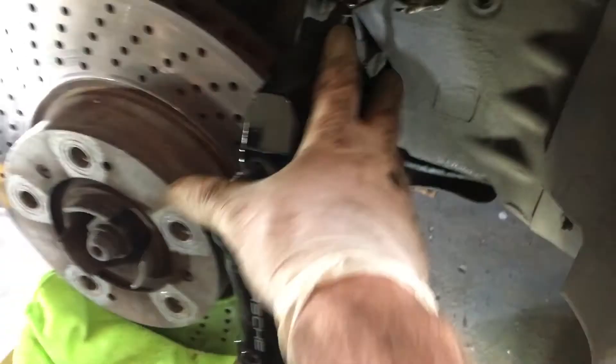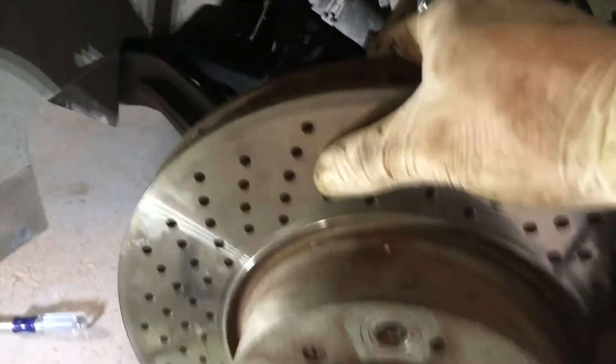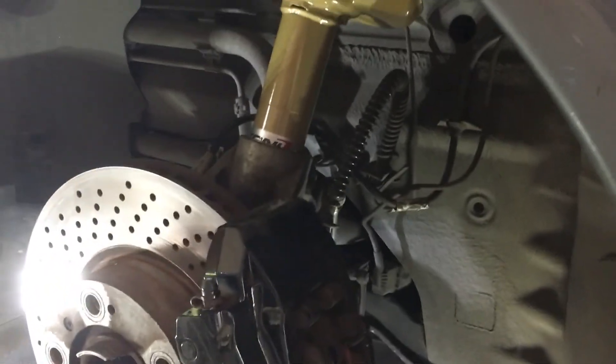I've got my drop links back in but I still need to tighten them. Caliper's on, those top nuts up there were tightened, and everything else is ready to go. I did jack it up and tighten those under tension, so they should sit at the right height afterwards and not be so four-wheel drive-ish.